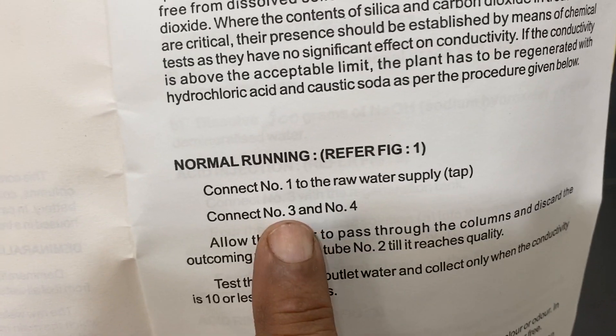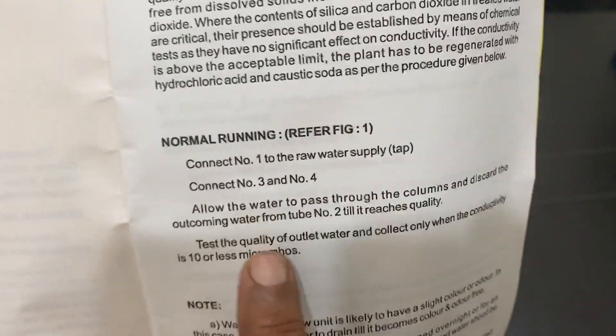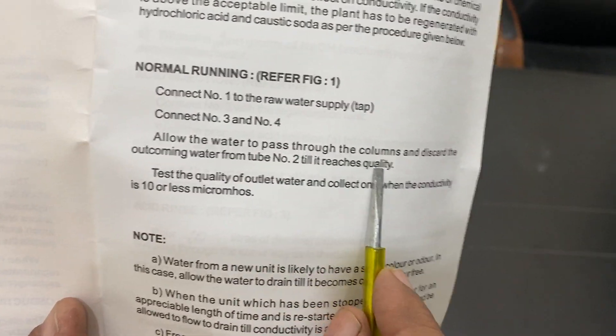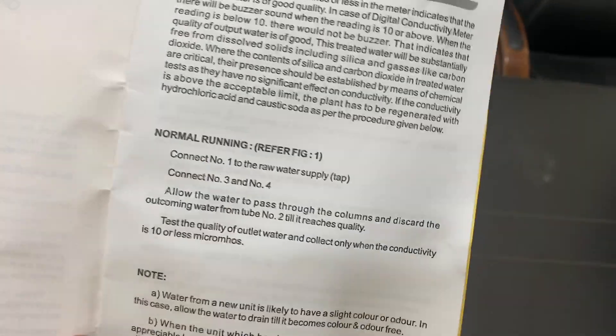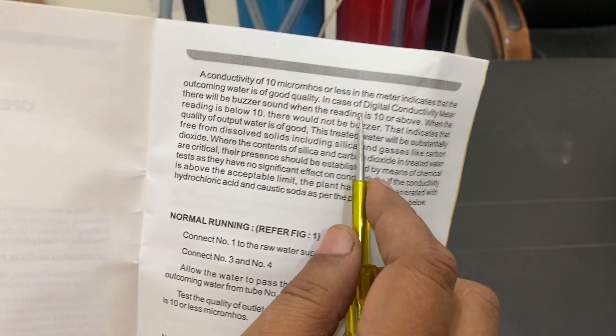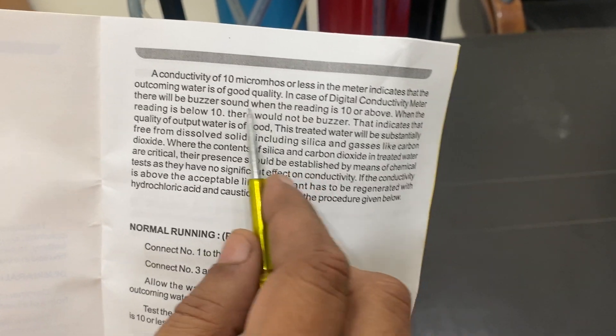Tubes three and four are automatically connected. Water will come out from tube number two until it reaches the required quality. When the conductivity reading is 10 or above, the water is not very good.